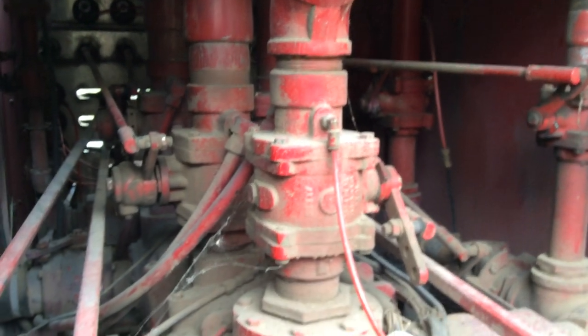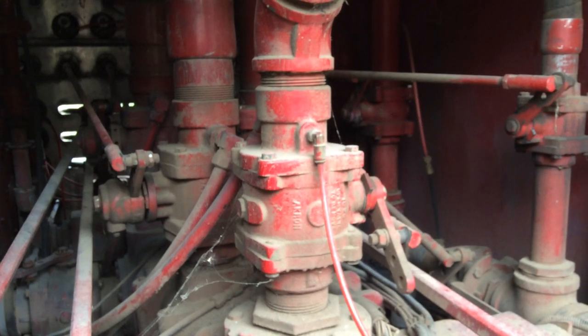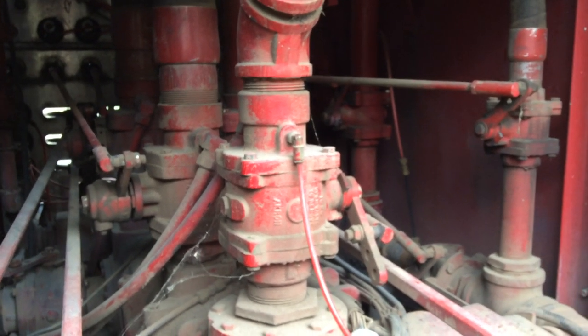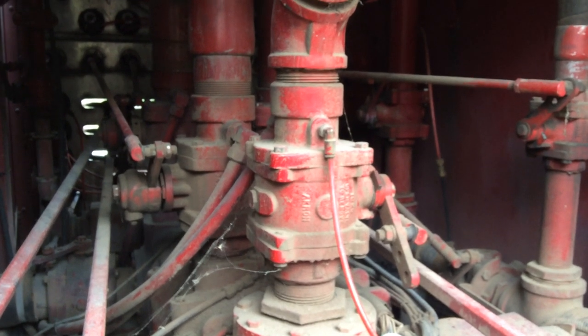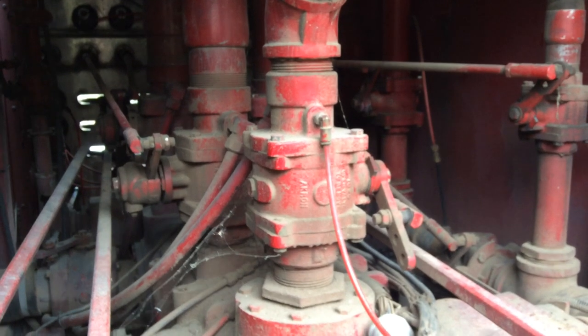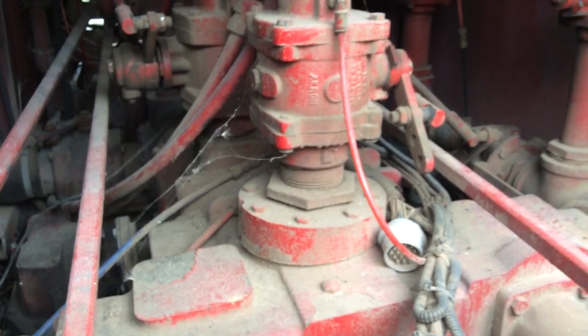Let's take a minute to talk about discharge piping on pumps — centrifugal midship-mounted fire pumps. Part of pump operator training should be a component where you learn to identify parts. This is a Hale Q-Max pump.